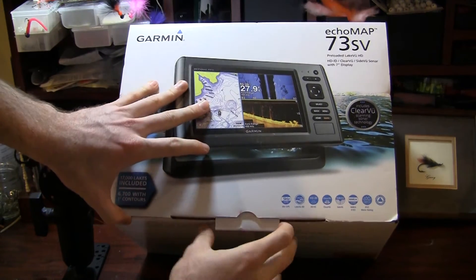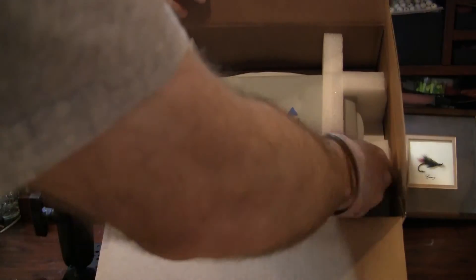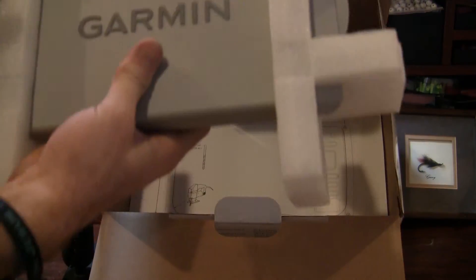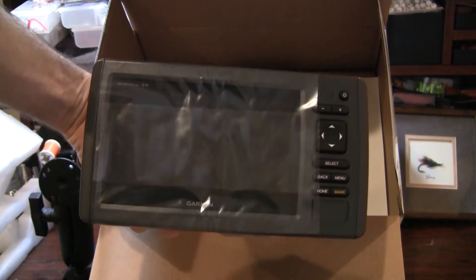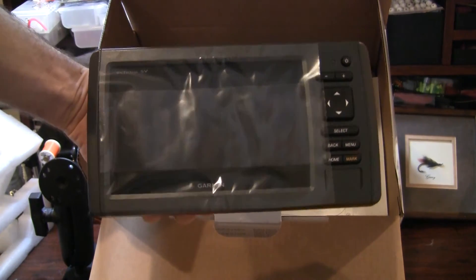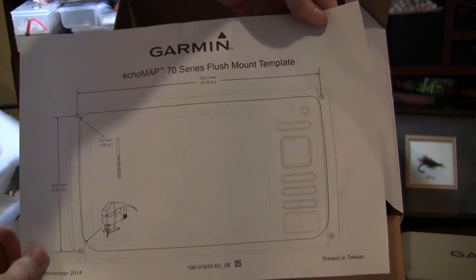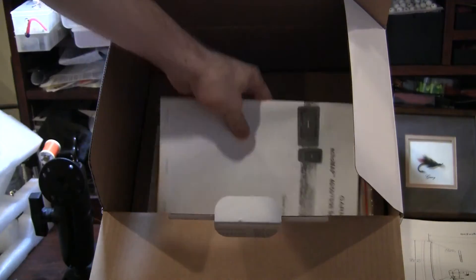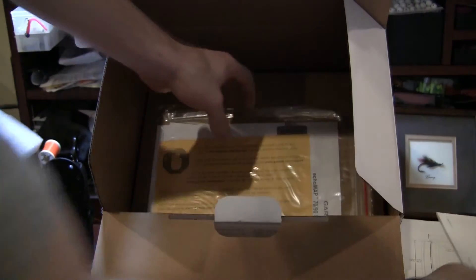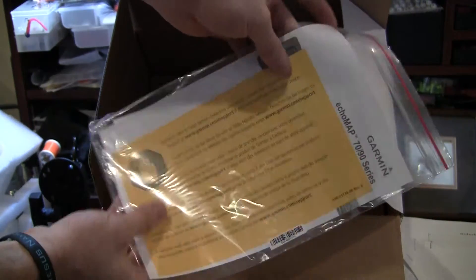As we take this apart, what you're going to first see is what's included. As you open up the box, the first thing you get to see is the actual fish finder itself — a 7 inch model from Garmin. Really good looking fish finder. It's going to be so cool to have this thing on the boat. You're also going to have a flush mount template for those that want to mount it directly to the boat. You're going to have your owner's manual and another set of instructions for your fish finder and support notes.